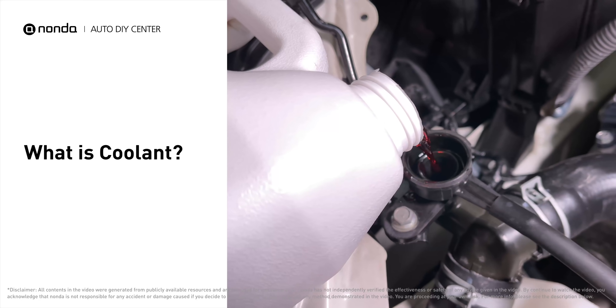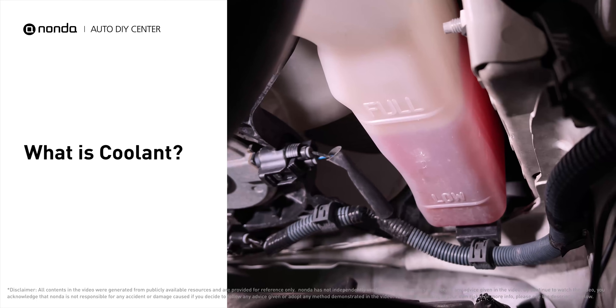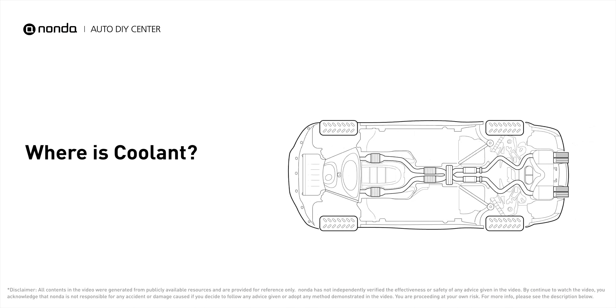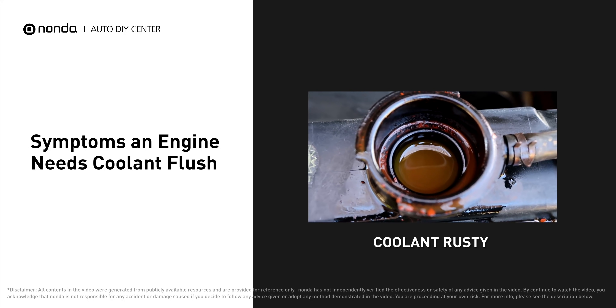Engine coolant, also known as antifreeze, is a specific liquid that protects your engine from overheating or freezing and keeps it running within the correct operating temperature range. Engine coolant is located in a coolant reservoir affixed to the radiator, before it's introduced to the engine block and its components. Deteriorated coolant looks rusty in color and has particles floating in it.